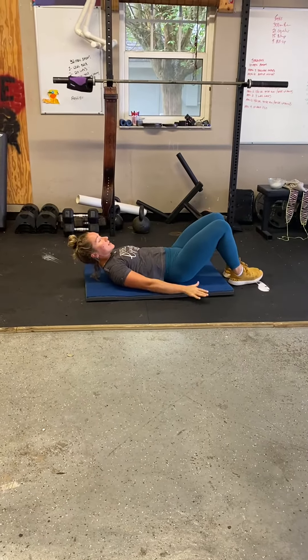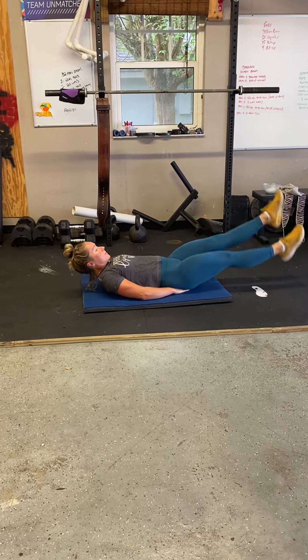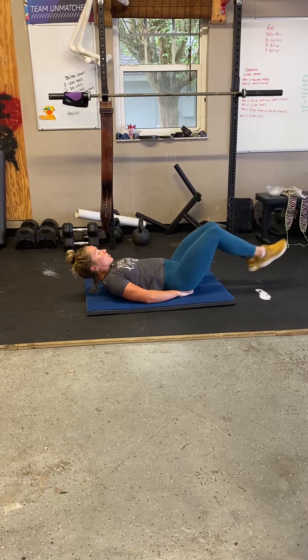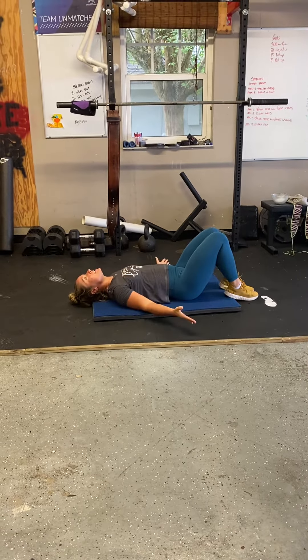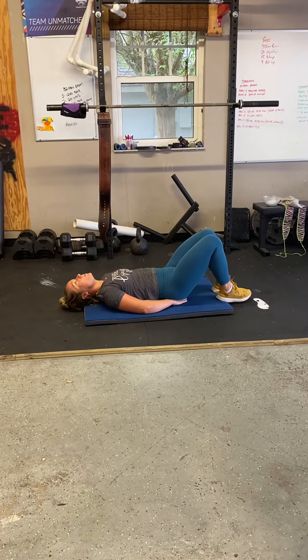Flutter kicks looks like this. Okay, so what we're going to do is we're going to sit on our hands just to help us a little bit.